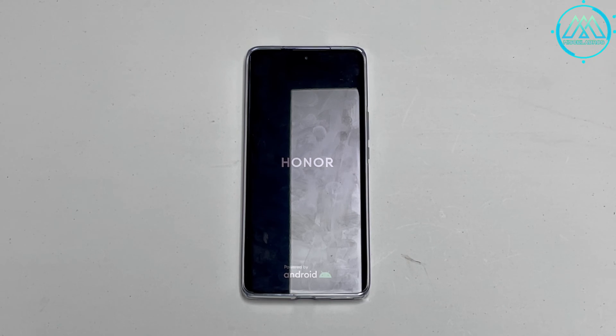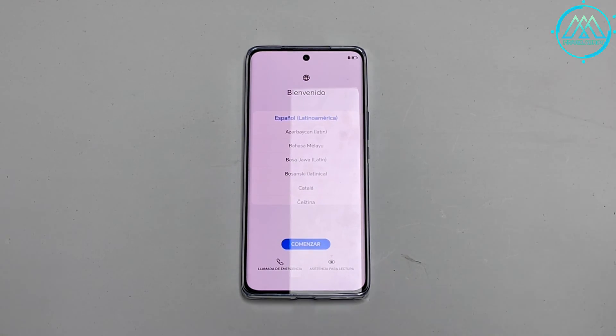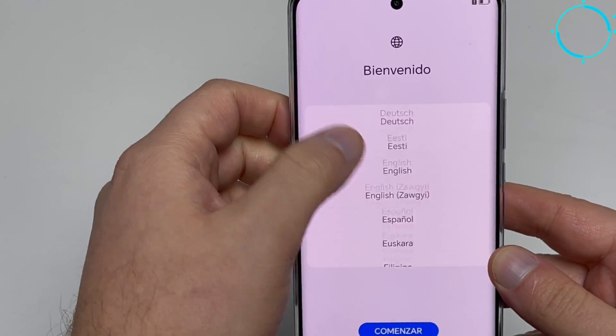We wait a few moments and the configuration menu appears, where we are first asked to set the default language which we will use from now on with our Honor Magic 6 Lite. The device is restored from factory and asks again for the language to start with the configuration process of this device.